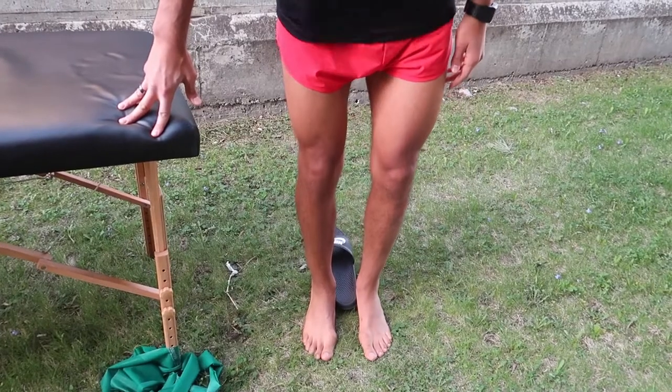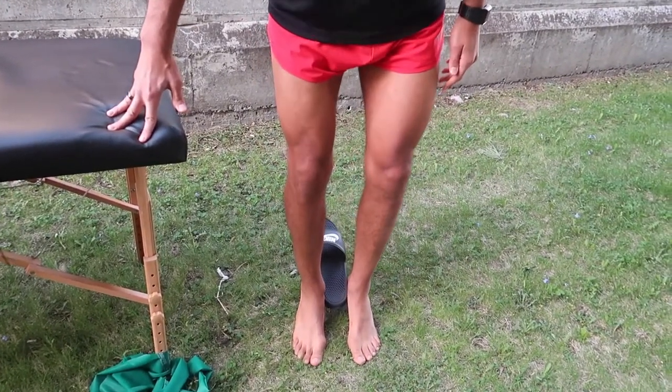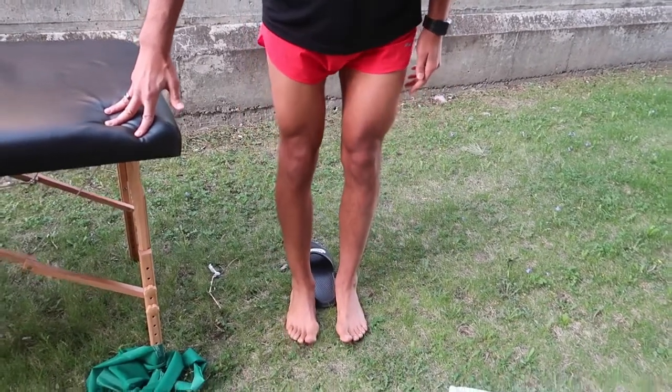Right after that, we're going to do a tibialis posterior calf raise — it's quite different from a regular calf raise. It kind of looks like a curtsy while driving up. Place something between your two heels — a tennis ball, golf ball, or in my case a sandal. Try to squeeze that object together, which creates a slight external rotation in your feet. That activates your tibialis posterior as you drive upward, then slowly allow your knees to bend and open out. You'll feel it on that medial side much more than in the calf, because that's where tibialis posterior runs — and it plays a big factor in running and arch support.